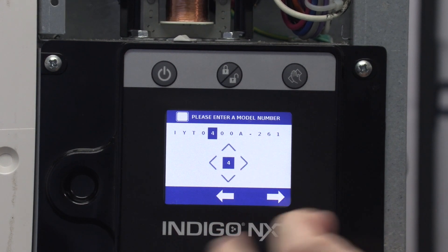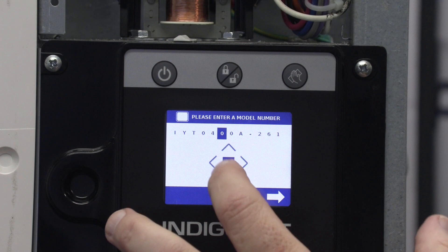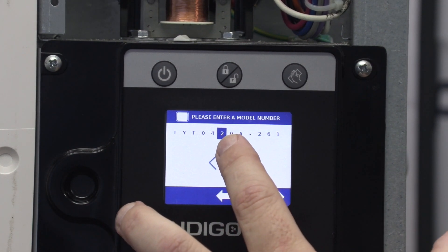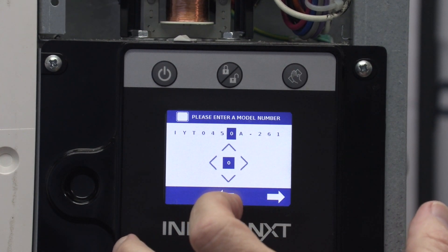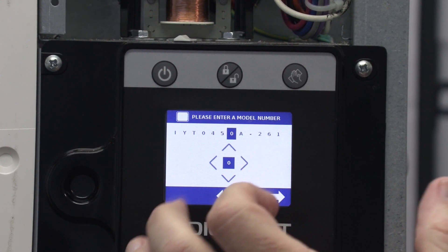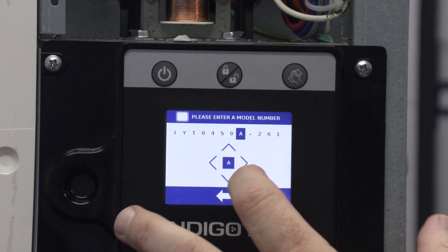This is going to be a four — going to change that to a four. This is going to change to a five. We already have a zero there so we're good. This is an air-cooled machine — that's already an 'A' so we're good there.